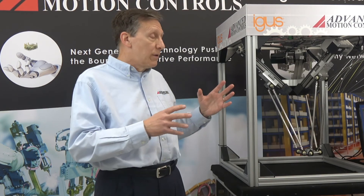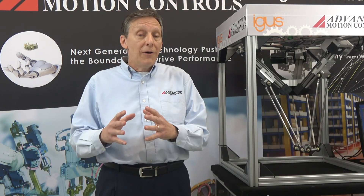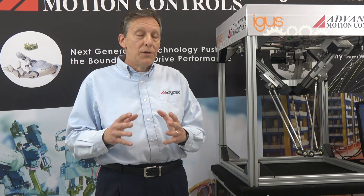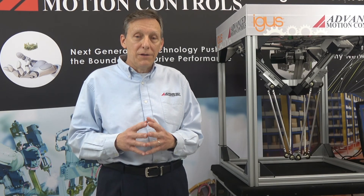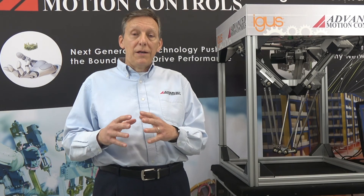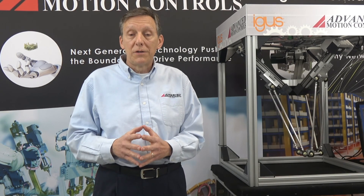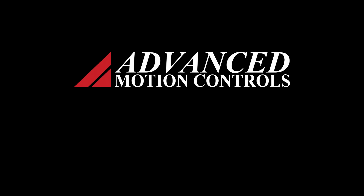Together with Advanced Motion Controls servo drives and our package, IGUS now has the capability to offer companies and systems integrators — who normally would not be able to afford a very high-end delta bot package — a modular package that is flexible and scalable at a very good cost. And that's the whole point of IGUS's low-cost automation group. So, I'll see you next time.